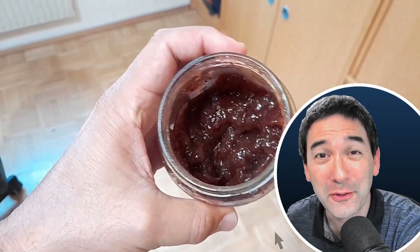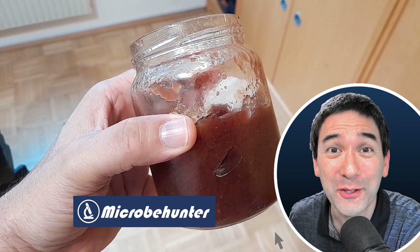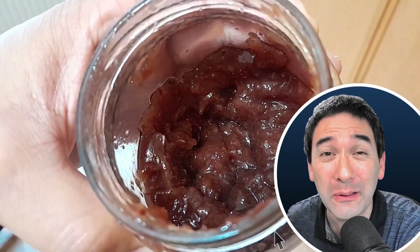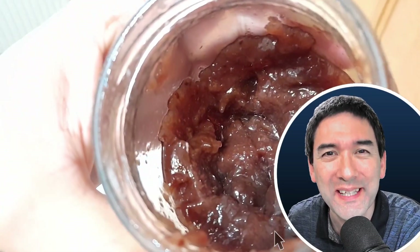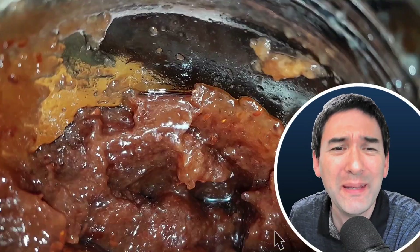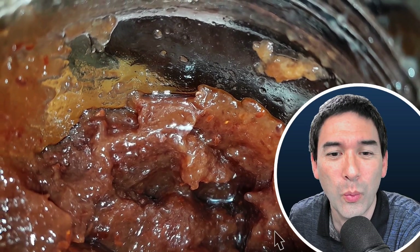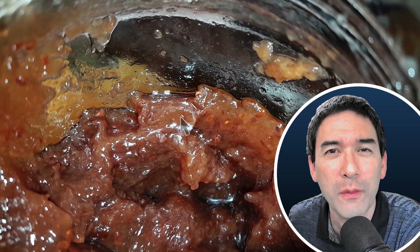Hello and welcome. Microbe Hunter here today with a practical application of microscopy. My son recently came to me and asked me, is this jam still edible or is it already bad? Is it spoiled? Because he saw a tiny white speck of something inside the jam. He was kind of worried that this white little thing is some kind of a mold.